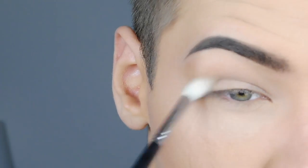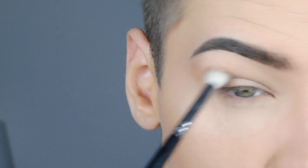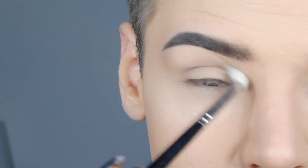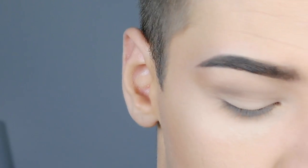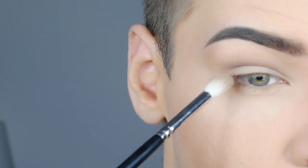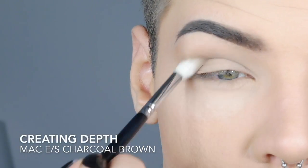I'm using a MAC Omega eyeshadow for this. Make sure you start to build up the shape that you want to have. I'm using a fluffy blending brush to get a very soft and diffused line. Nine out of ten times, done with a fluffy brush to create more depth into the crease with the transition shade.